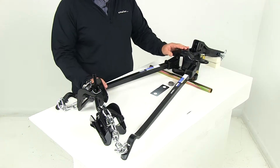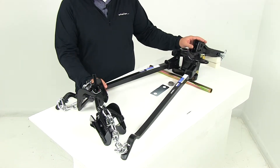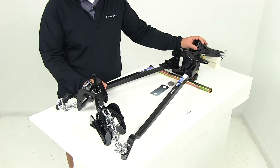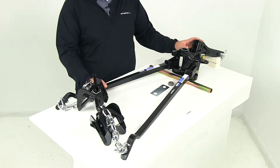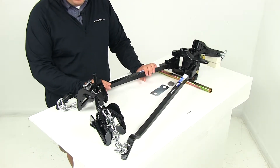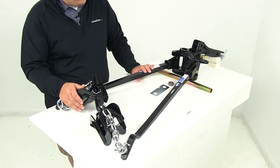The solid steel shank has a nice powder coat finish so it's going to stand up really well against corrosion. The system is going to include the head assembly, the adjustable shank, the lift brackets, the trunnion spring bars, the lift chains, the pin and clip, and all necessary hardware.